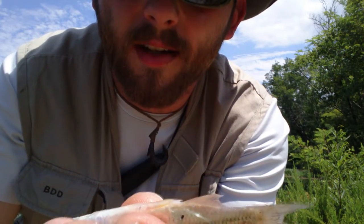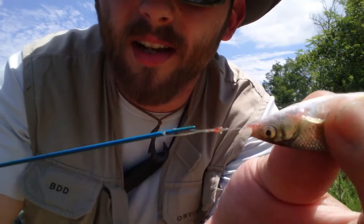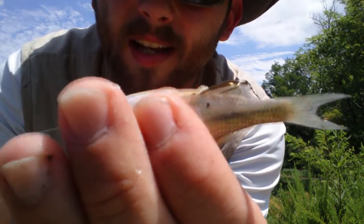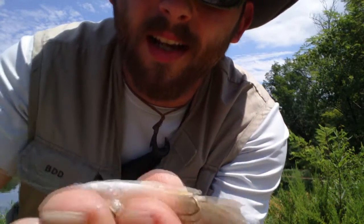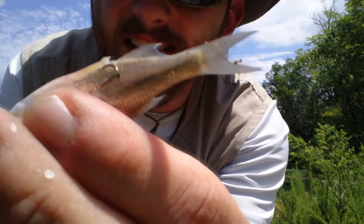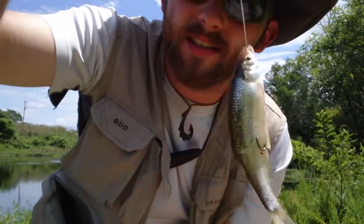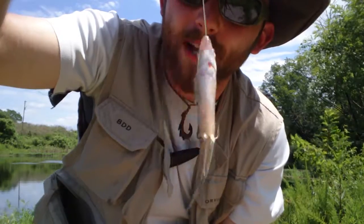As you can see, it comes right out at his mouth there and the hook just slides on up and hooks on right there. It slides actually inside the fish right there, and as you can tell, he's pretty much alive and ready to go for bait.